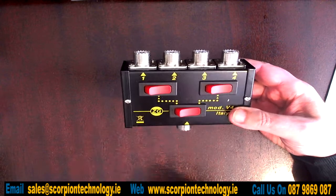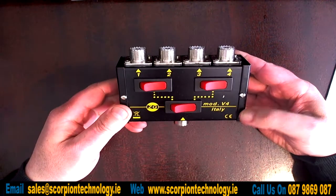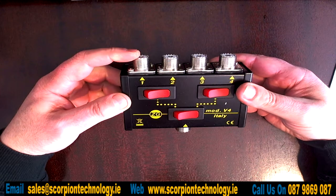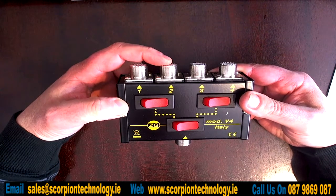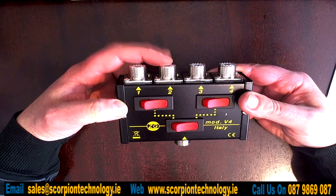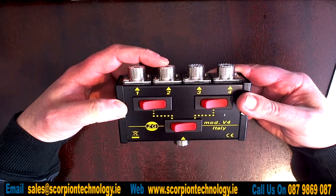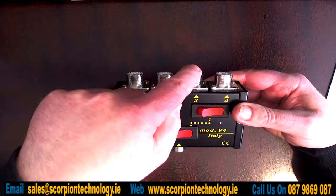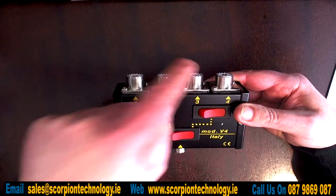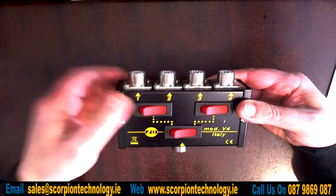So you might have a G5RV for doing your HF, you might have something like an Antron or a Sirio 827 for doing your 10 metres, and if you have an HF radio with six metres one of these ports could be used for a six metre antenna.